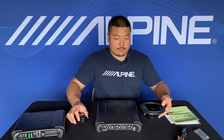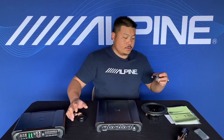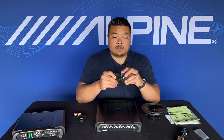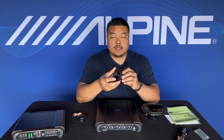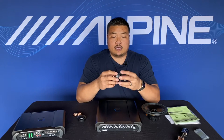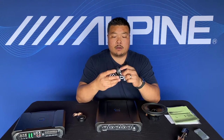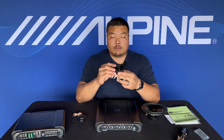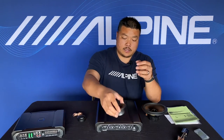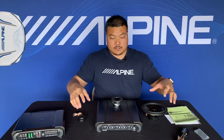Back to the application: we have a tweeter, a six-and-a-half-inch mid-bass driver, and we're also introducing a three-inch mid range — the 30MC. This is a speaker launched last year, a great mid range driver with an aluminum cast basket and a very large magnet. It sounds phenomenal. Here's the setup in my vehicle.